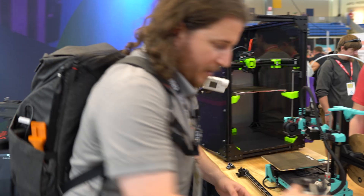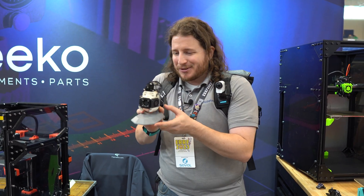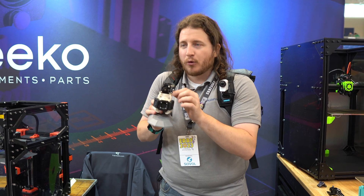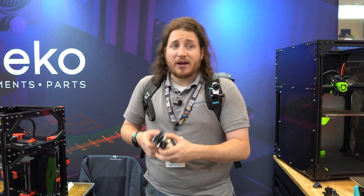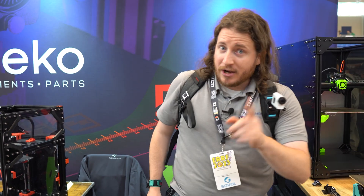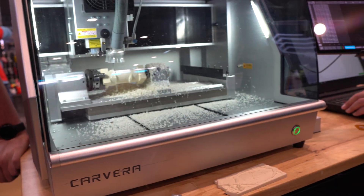We've also got some really cool hot end stuff up here. Tiny little fans — they're just so cute. And there's a really small extruder too — this thing weighs nothing. Fabrico has a lot of things going on.